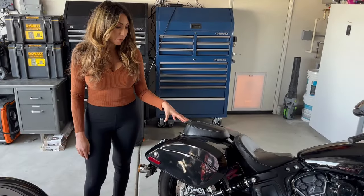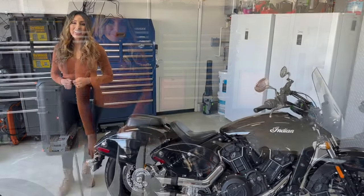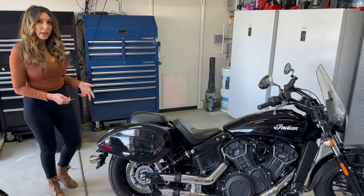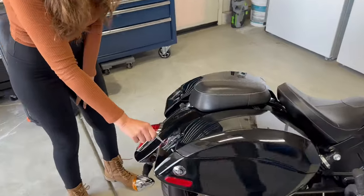The second thing I like about these is that they're weatherproof and hard shell bags, which is great. Another great feature about these Viking saddlebags is that they're lockable with a heavy duty latch to secure your items. We're going to go ahead and lock it and open the latch.